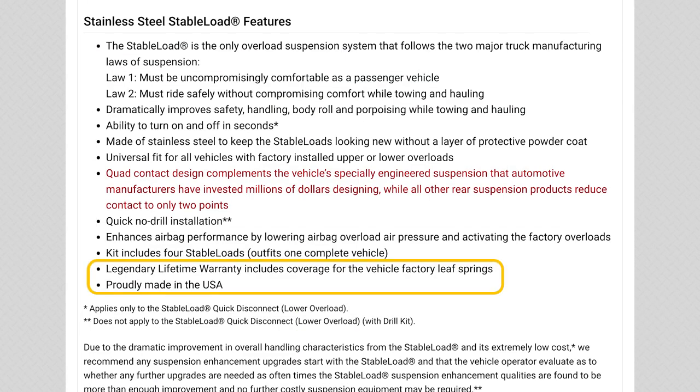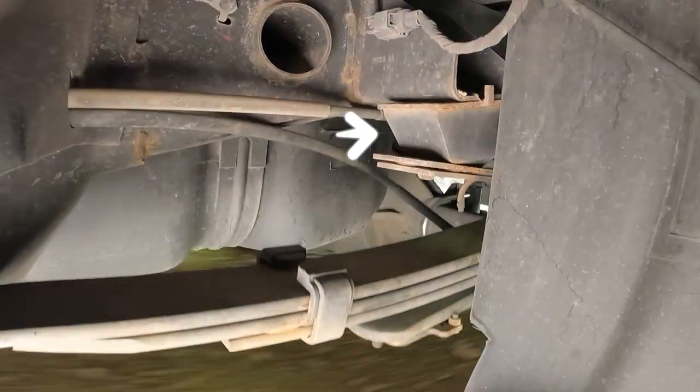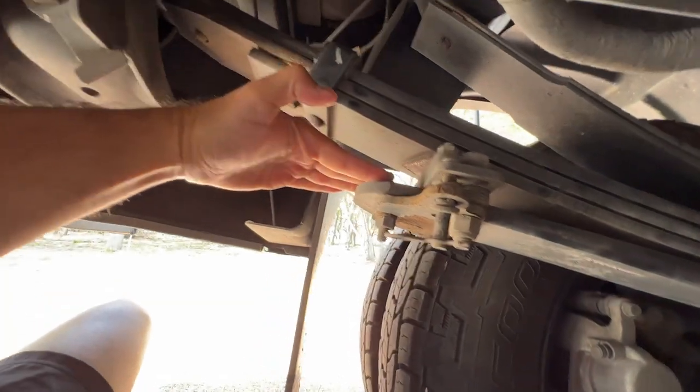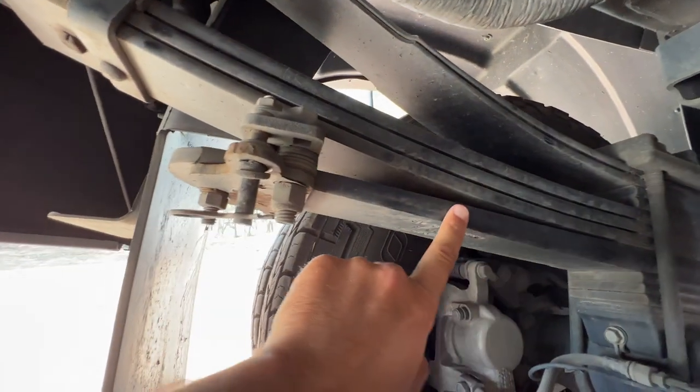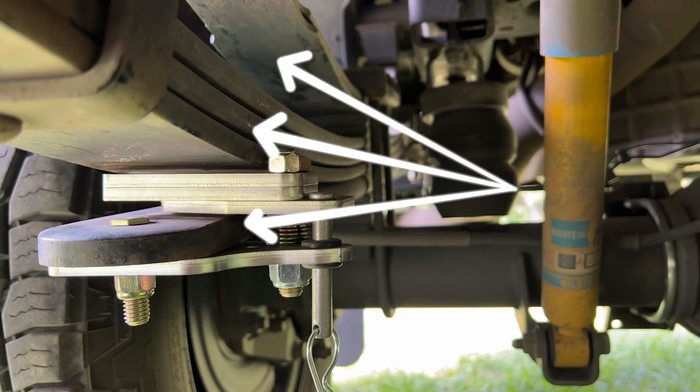I also really liked that they come with a lifetime warranty, and their warranty covers the vehicle's factory leaf springs. Stable loads pre-engage the factory suspension by eliminating the gap between the upper and lower leaf springs, which means the truck doesn't have to squat quite as far to get the support of the overload springs. They get the main leaf pack and the upper and lower overload springs working together more quickly.